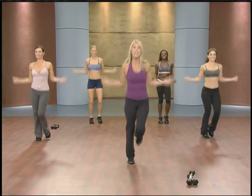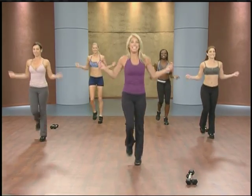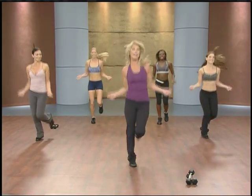You begin really working the heart rate, getting it up, burning fat, getting energy, stamina, endurance.